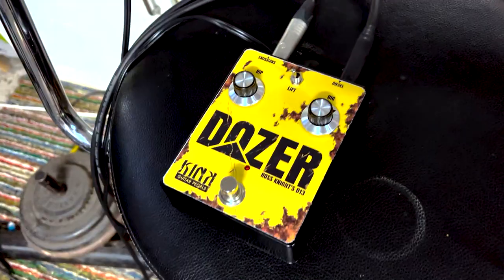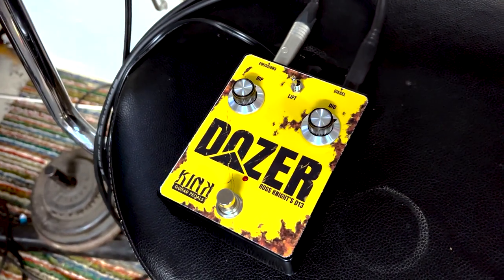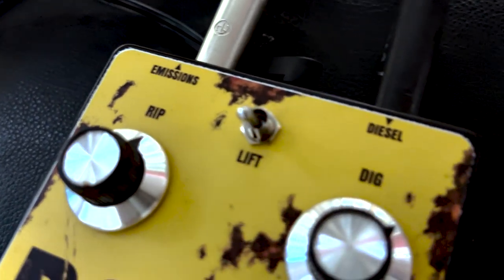It's got all the important stuff on it — it's got where you put the diesel in, it's got where the emissions come out, it's got the rip, it's got the dig, and it's got a button with a red light. Well if you haven't got a pedal with a red light, it just ain't happening.